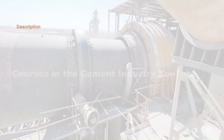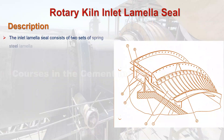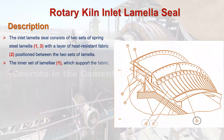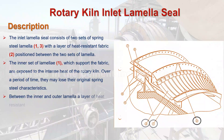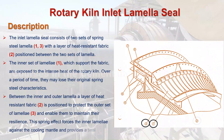The inlet lamella seal consists of two sets of spring steel lamella C.1 and C.3, with a layer of heat resistant fabric C.2 positioned between the two sets of lamella. The inner set of lamella C.1, which supports the fabric, is exposed to the intense heat of the rotary kiln. Over a period of time, they may lose their original spring steel characteristics. Between the inner and outer lamella, a layer of heat resistant fabric C.2 is positioned to protect the outer set of lamella C.3 and enable them to maintain their resilience. This spring effect forces the inner lamella against the cooling mantle and provides a seal.